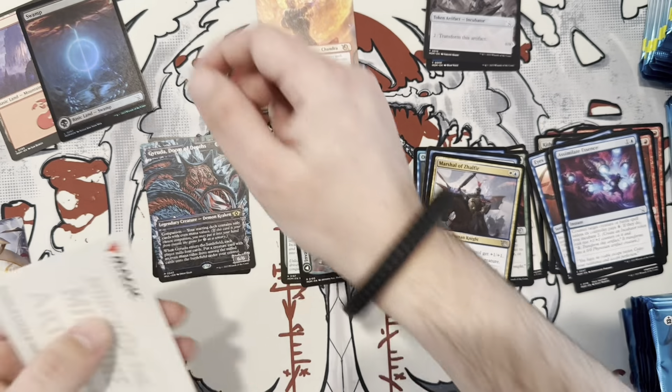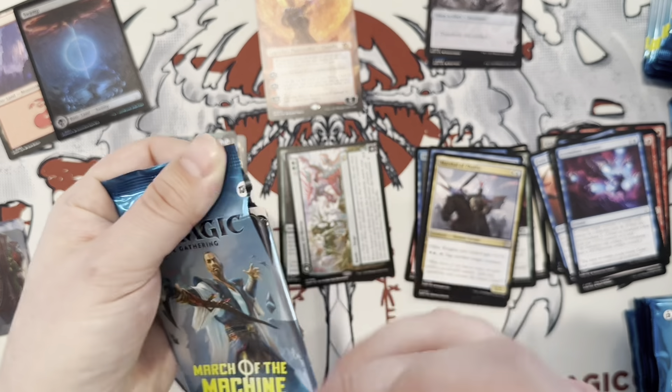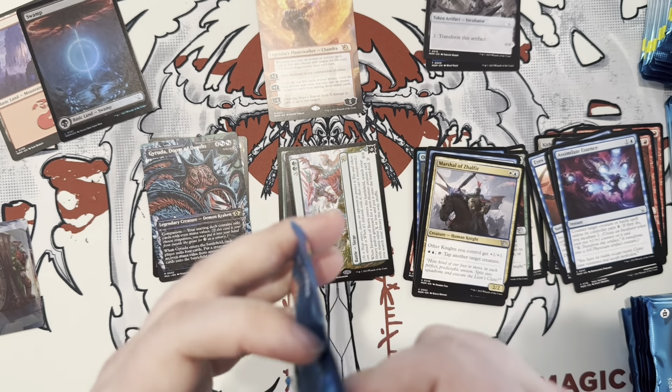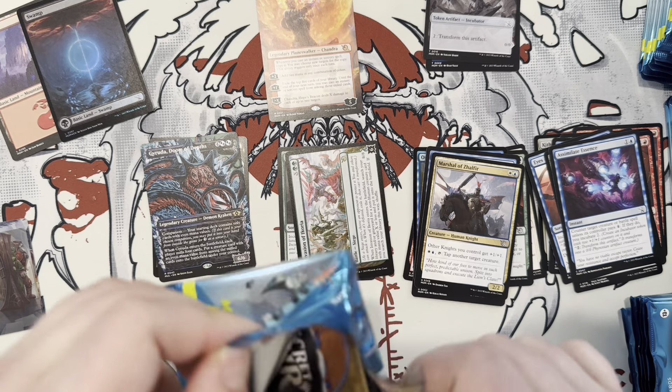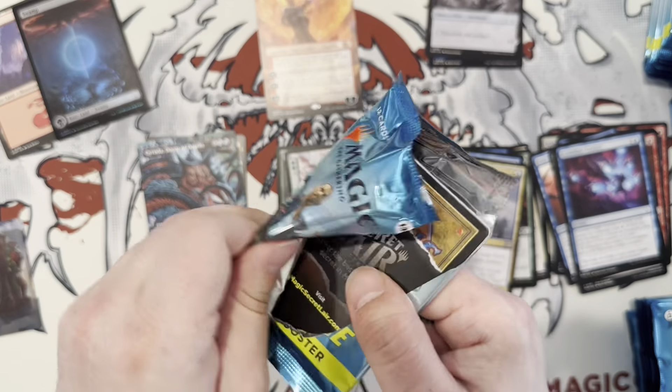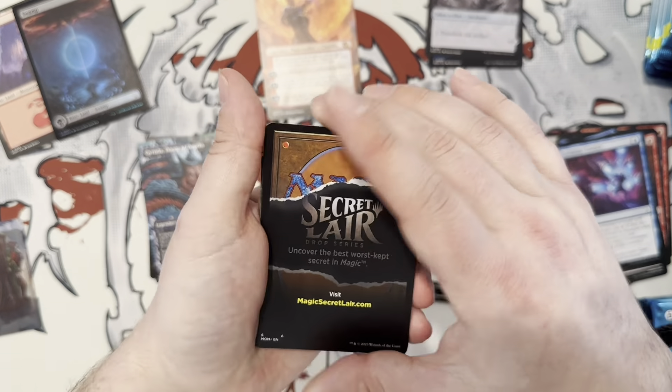Did you notice that some of these packs — they're not organized from rarity? Like, you'll have a common and uncommon mixed in between. Is that normal? I feel like I noticed that this set only. I don't think so. I noticed that in my draft packs too, actually.